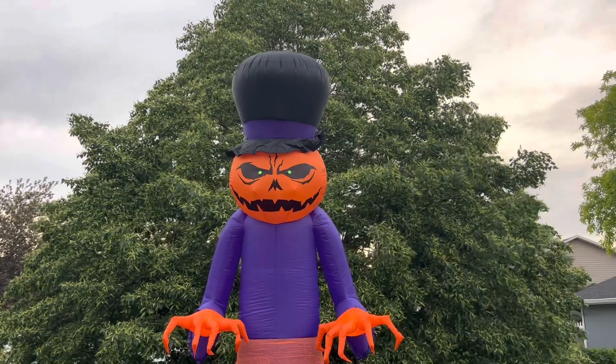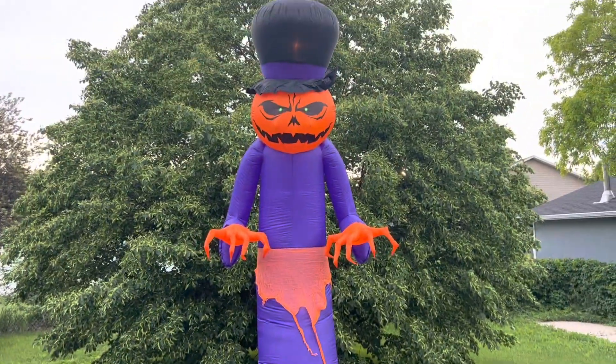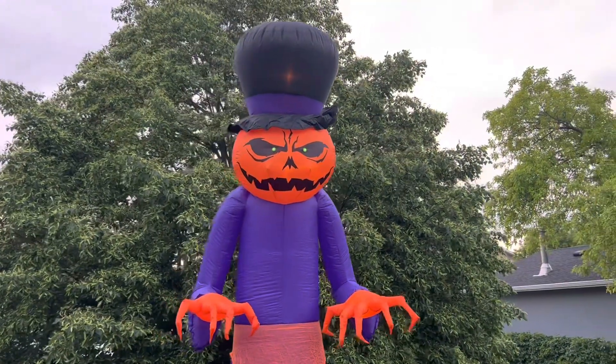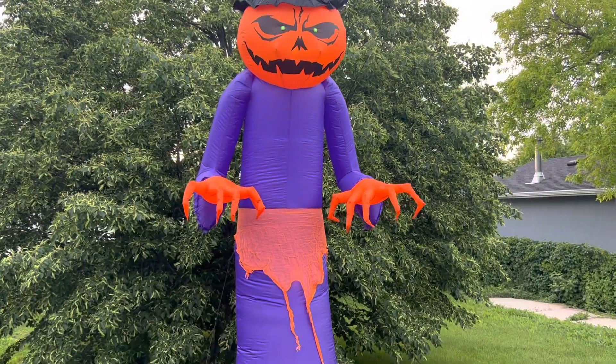Alright, so here he is, and as you can see, he's very, very tall, very imposing. I've always wanted a Halloween inflatable this size or bigger, so I'm happy with him, and I'm really happy with the design. It's a great design, and I'm happy to own it.